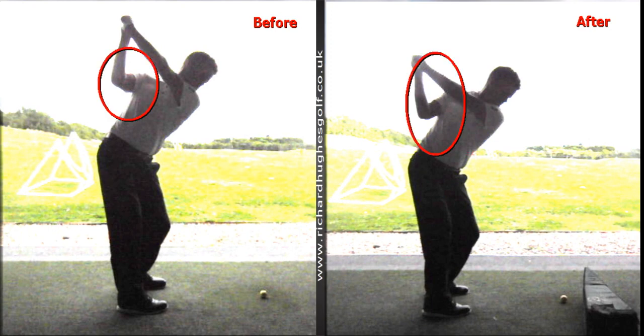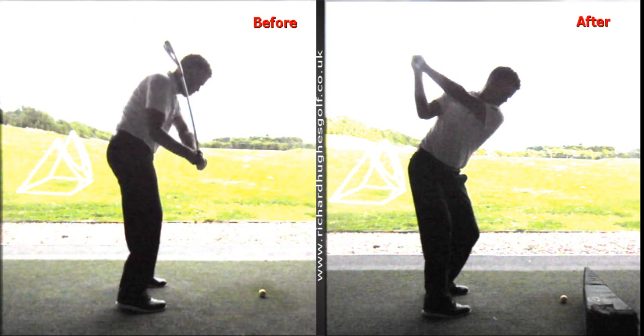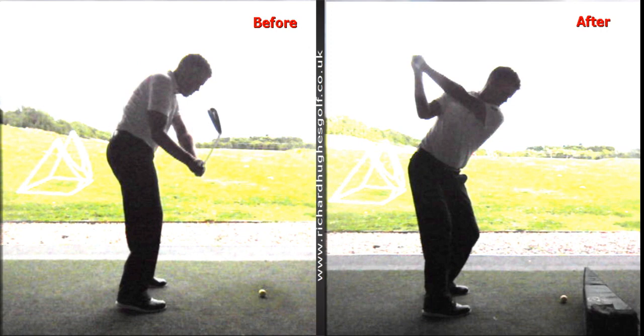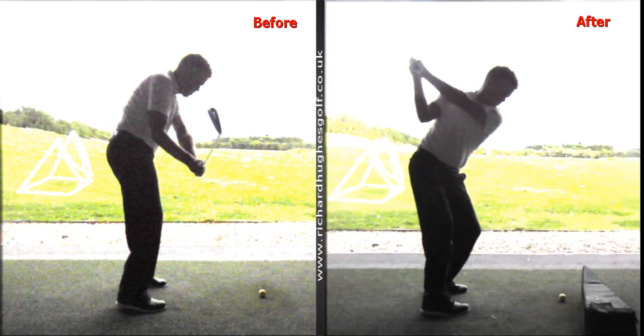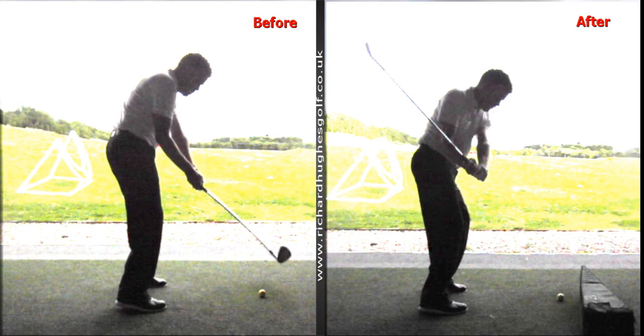The structure of that swing is completely different. On the left hand side, this is where all the issues are in club delivery — the club comes down really steep, attacking the ball really steeply. Over here on the right hand side, the club delivery is completely different, working the club more down the plane through the right forearm, with the low end of the club pointing down towards the base of the plane. Much more appropriate as the golf club works into the ball. On the left it's coming from way outside.